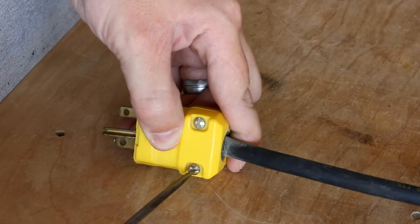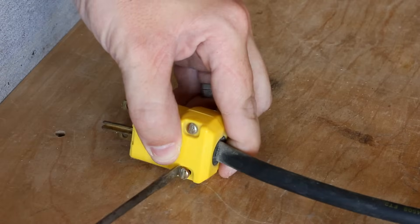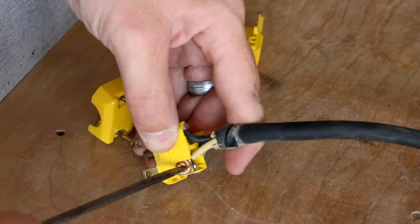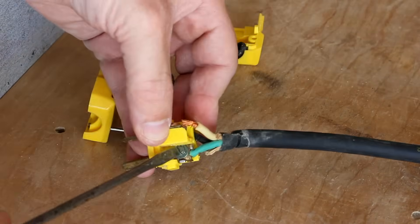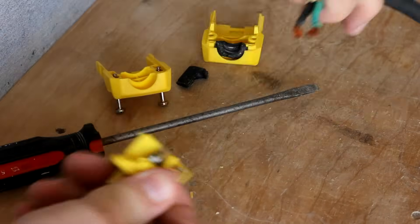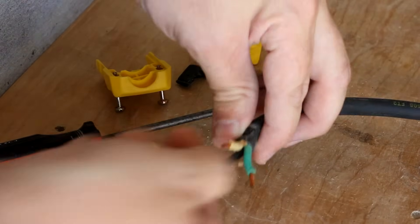The first step is to just dismantle the current plug. For safety purposes, I stress that you might not want to do this step with the device plugged in. However, if you can perform this step with it plugged into an outlet, then that would be pretty amazing — dumb, but pretty amazing.